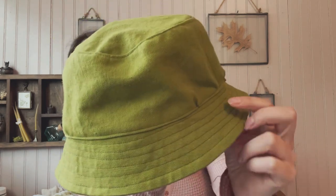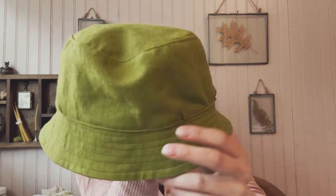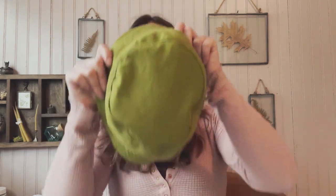I picked that up on Etsy and I can link that shop down below. It actually fits pretty well - I think I made the medium size.